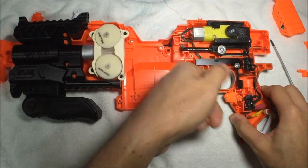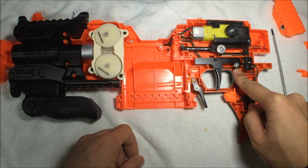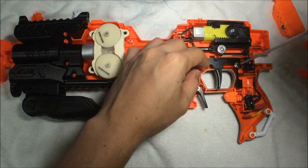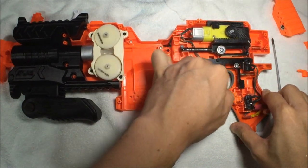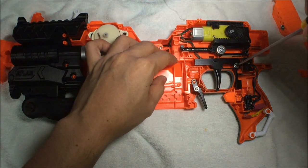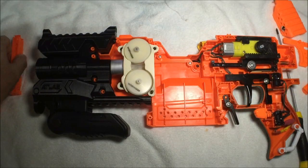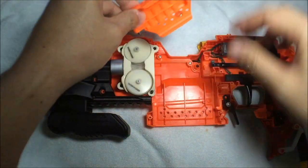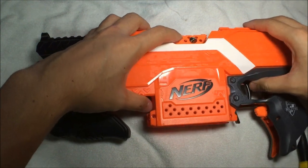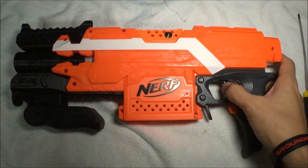One important thing when installing the Artifact trigger: when you install the screw back, make sure it's not too tight or the trigger will easily get stuck. If I tighten it a little more, there's no way to move it without a lot of pressure — and then it gets stuck. Loosen it just a bit so the trigger can freely return. Once done, remove any leftover parts, put the shell half back in place, install the second half, then install all the screws.